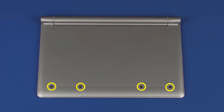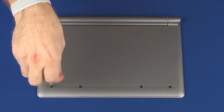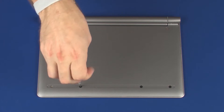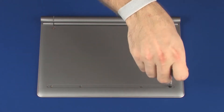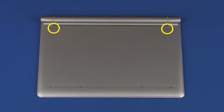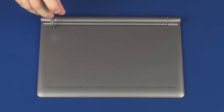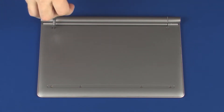Remove the four 3.5 mm P1 Phillips-head screws that secure the base enclosure to the top cover. Remove the two 4.5 mm P1 Phillips broad-head screws that secure the base enclosure to the top cover.